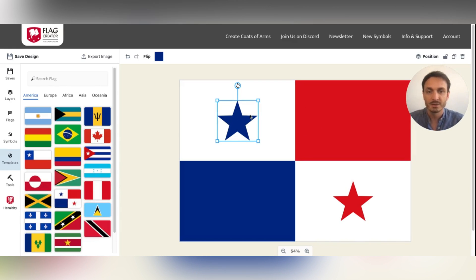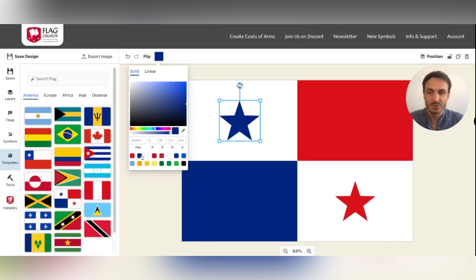Let's take the Panama flag as an example. You can see the existing colors are already there — you can pick them directly from the library or use the picker.